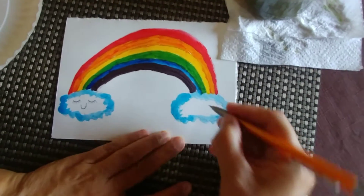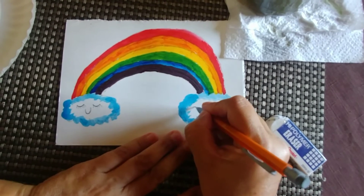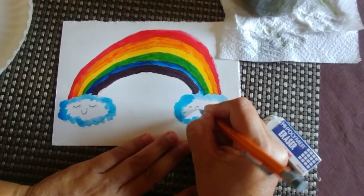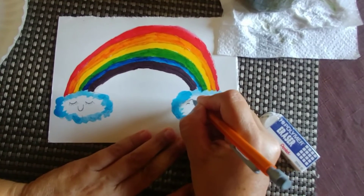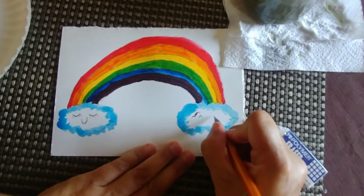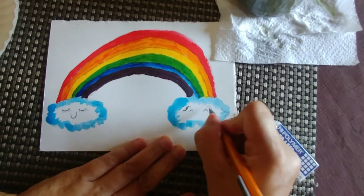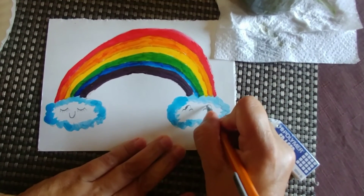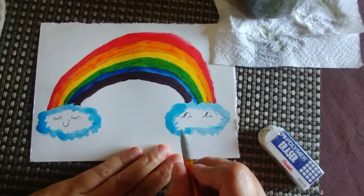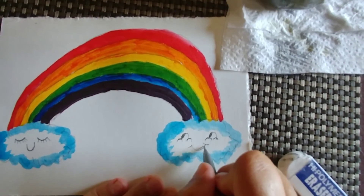This cloud is having a great nap, and this one can be a very happy cloud — y esta puede ser una nube muy alegre. We make the eyes like the letter U — los ojitos son como la letra U. A happy cloud!